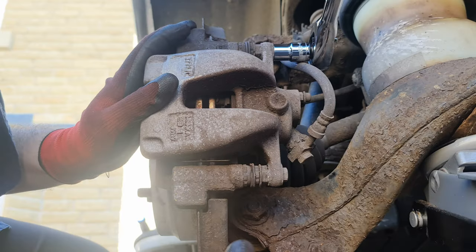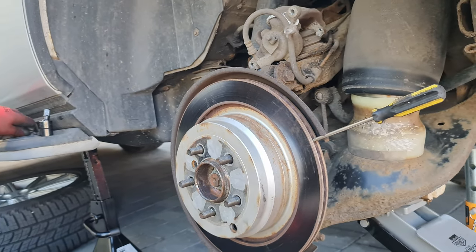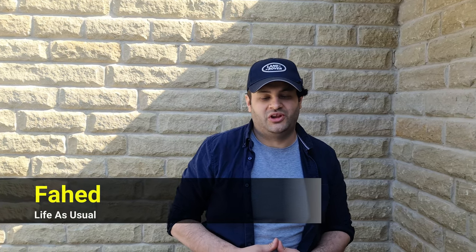Welcome back to Life As Usual. On today's episode we are going to be working on the rear parking brakes — we're going to replace them. We'll start on the left-hand side of the car and then move to the right. We're going to divide these into multiple videos. We'll start by disassembling the rear brakes and putting new ones on. Other planned jobs include bleeding the front and rear brakes and repainting the calipers, but specifically for this video we're replacing the rear parking brakes.